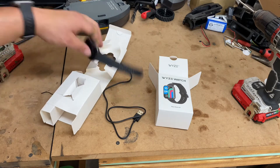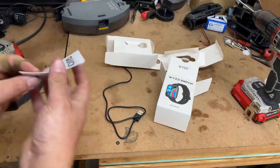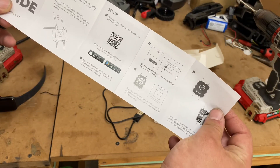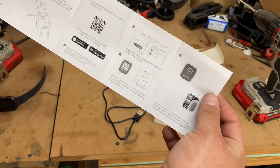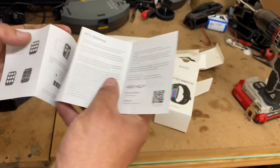This is literally all you get. You get a little quick start guide, and that's about it — new device setup, tells you how to change screens and stuff.